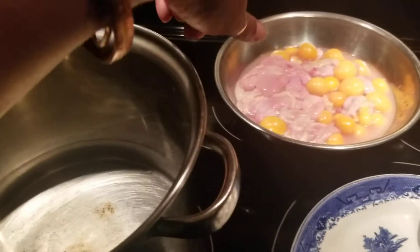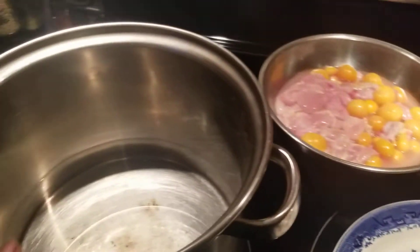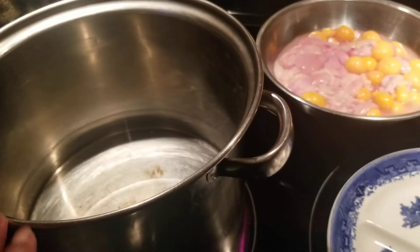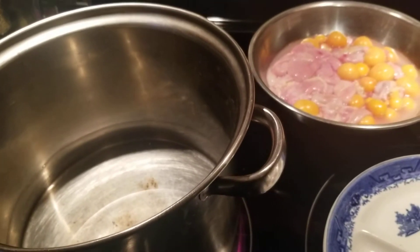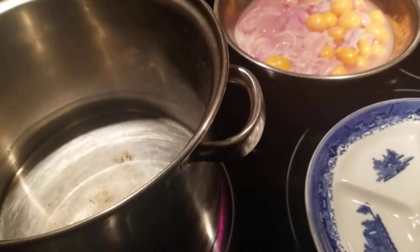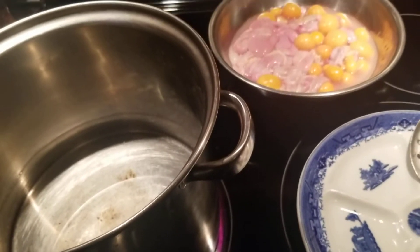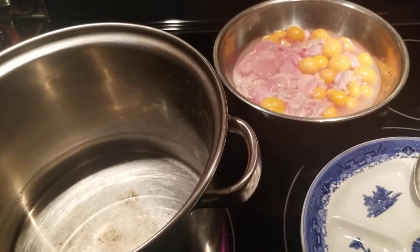I'm already washed, so I have the stove already on. I'm waiting for the water to come to a boil. We are going to steam it. When we come back, I'll share with you guys all the ingredients we are going to use to cook the Bunje chicken egg bag.